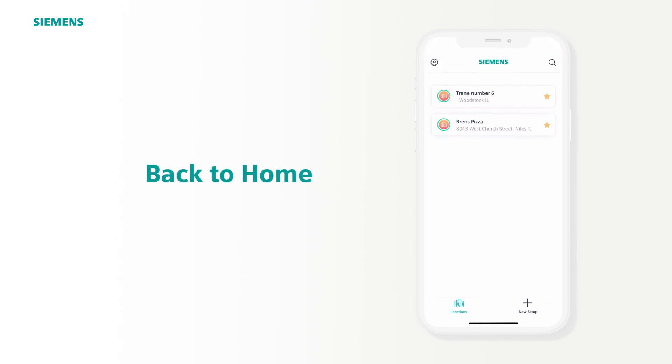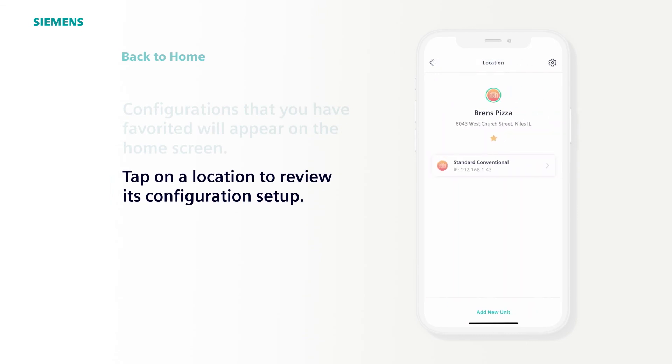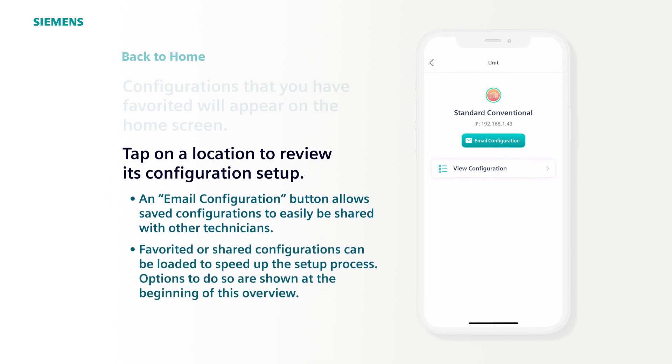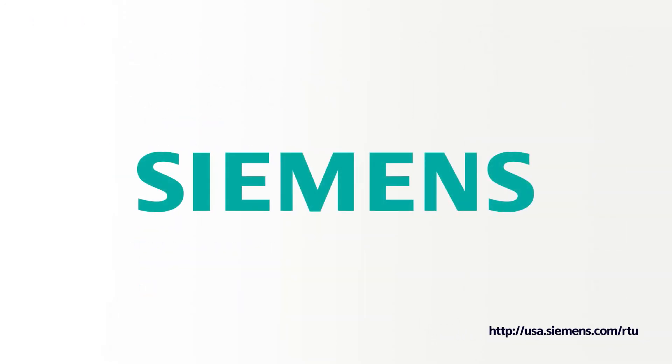Now you're back to the home screen and you see the Bren's Pizza configuration. Any configuration you mark as a favorite will show up on the home screen. When you tap Bren's Pizza and select Standard Conventional Configuration, you can view the configuration setup. There's also a button that allows you to email the configuration to someone else so they can view or load the same configuration. To do this, select the Configure from Favorites or Import Configuration option at the RTU configuration step near the beginning of this video. Simply loading this saved configuration repeatedly for all similar units can drastically cut down on installation time. And that's it — hopefully you find this app easy to use and contact us at any time with questions.